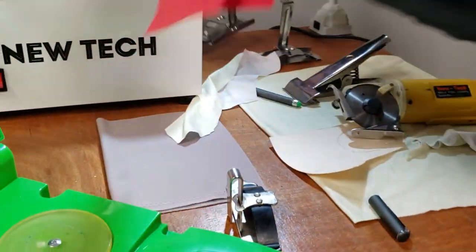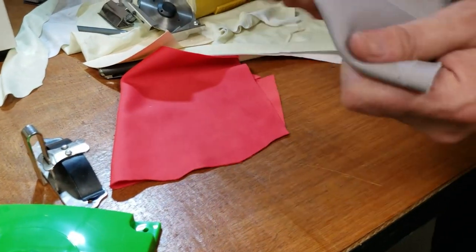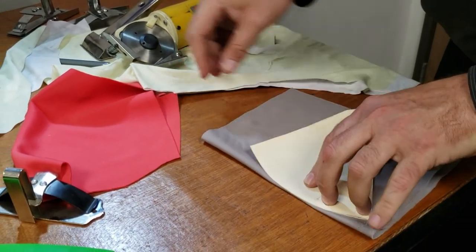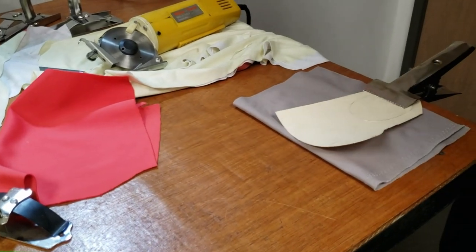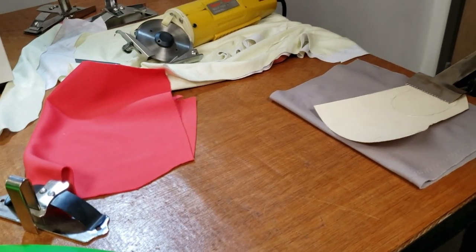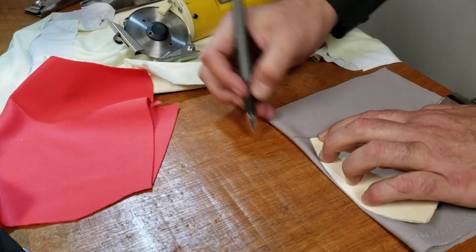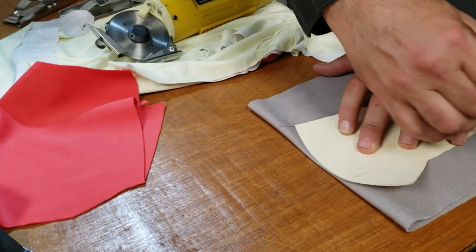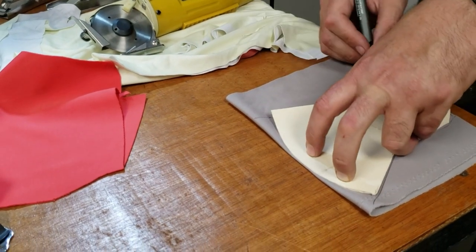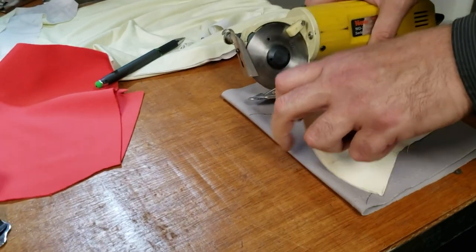Now I'm going to make one on this neoprene because these are much much easier since they're thicker. I want to do it one more time, so we're going to hold this here and follow the line. Where's my pen? Here you go. I'm not an expert — this is just a hobby — but the easiest thing is you don't need to overthink it.